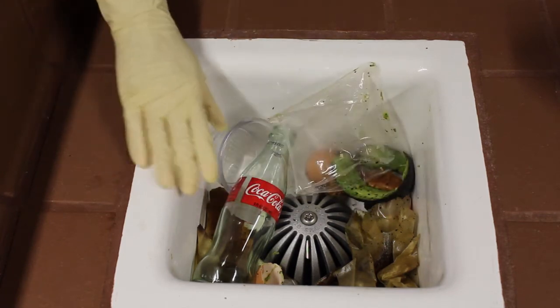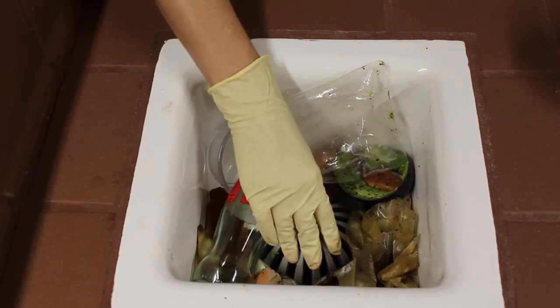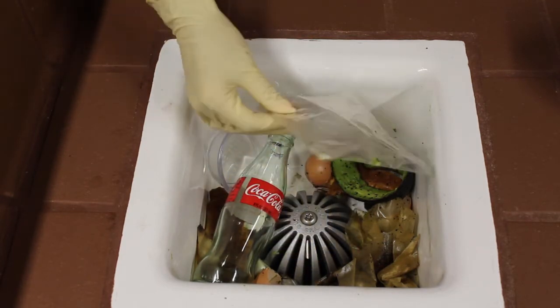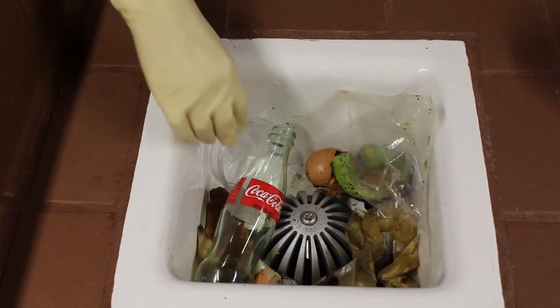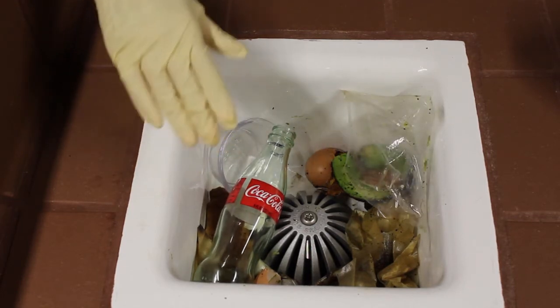Here we're representing a high-demand floor sink. As you can see, all the debris is building up, but the Dome DeLock is still providing great flow. One thing to remember is that portion bags or ramekins can really cause big problems in your drains and grease traps if they're not protected.